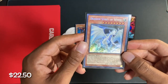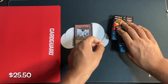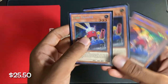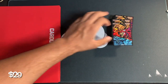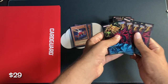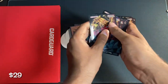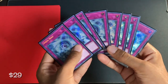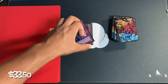Next card is Dragon Spirit of White — this one cost me around $3. Next, we have a playset of Card Trooper. A playset of that cost around $3.50. Next up, we have eight White Hole Secret Rares out of Legendary Collection Kaiba — these eight cards cost $4.50.